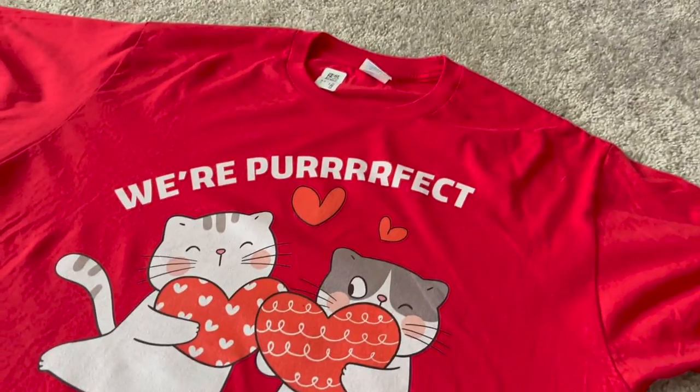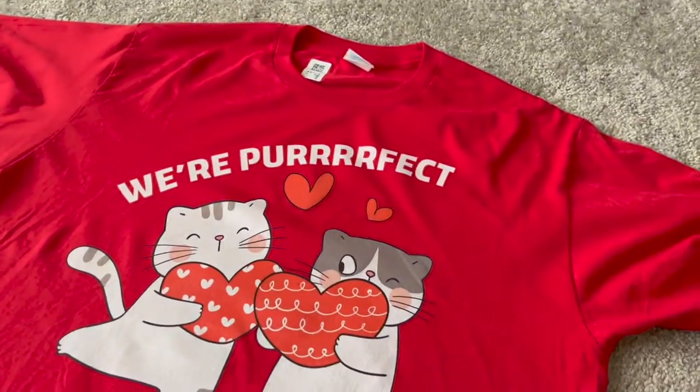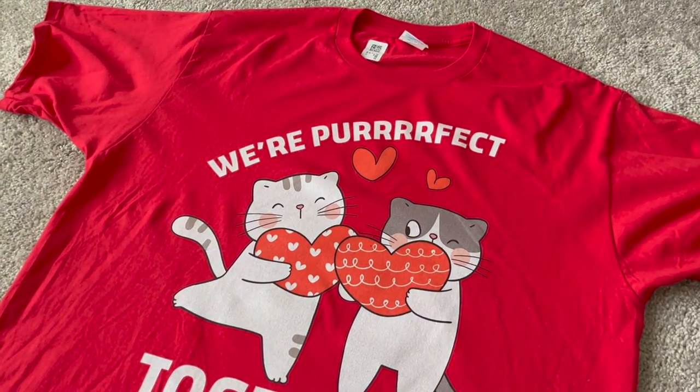To make my t-shirt pillowcase, I'm going to cut off the sleeves off either side of my t-shirt, as well as the collar off the top. I'm going to make sure I leave a little bit of room to keep the design on the front.